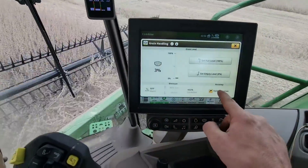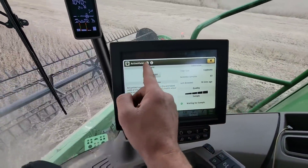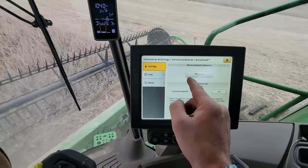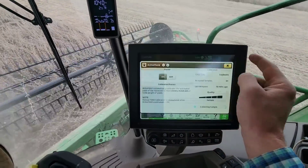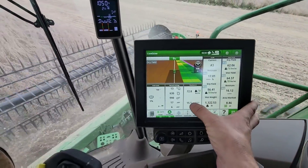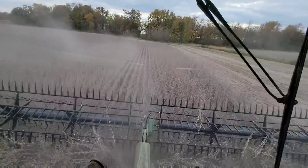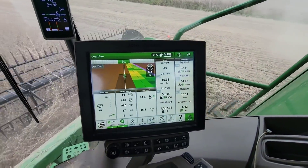Right here I put a correction in of negative 8%, so whatever it's telling me, it's taking 8% off of that. And we're still showing 70 bushel right in here. So that's really good if it's accurate — it's got to be close. So yeah, they're 60-bushel beans. That's fantastic. They are wet — here it says 15.3. Average for the field is 16.1. That was reading a point or two dry yesterday. So they're a little wetter than that.